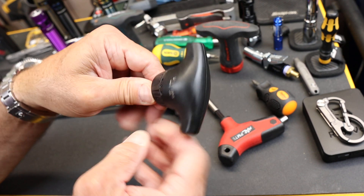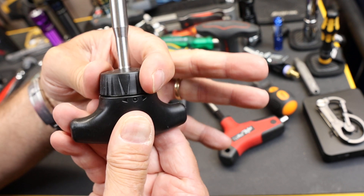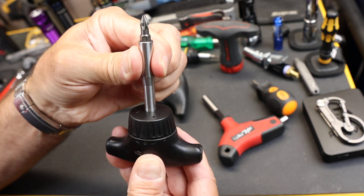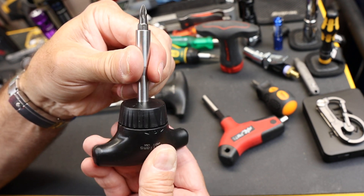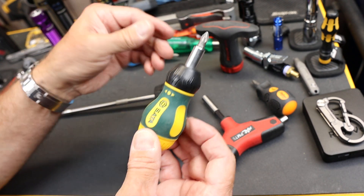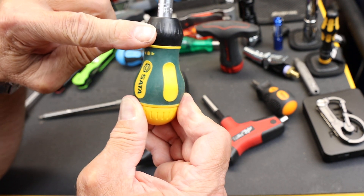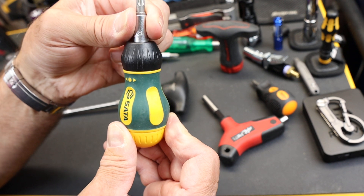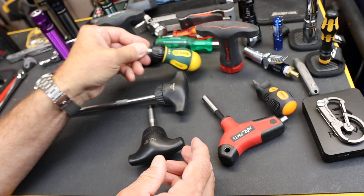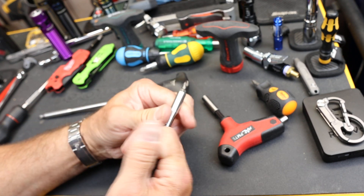Now, a couple of things. The direction-changing collar here turns it in the direction you want to tighten. A lot of them go in the opposite direction — for instance, the Seda or the Michael Pro, they're identical, they're the same company or the same rebrand. If I turn this collar in this direction in order to tighten it that way, then it's the opposite the other way. My preference is really to turn it in the direction you want it to go — that's so much more intuitive.